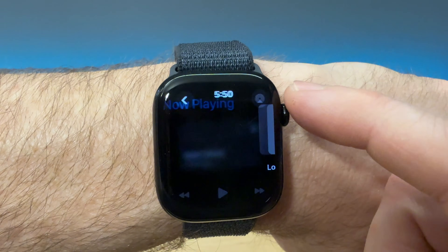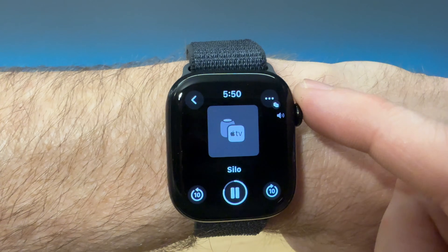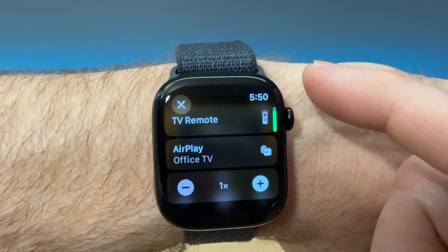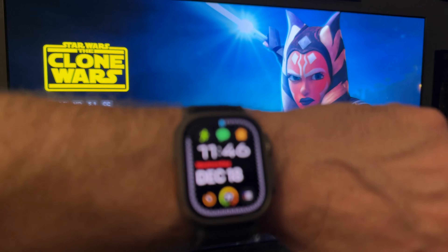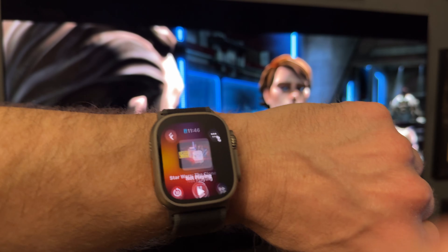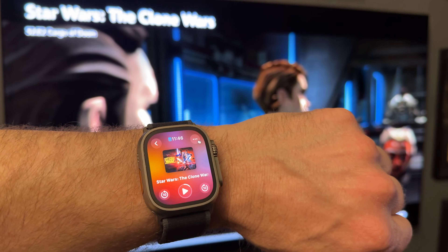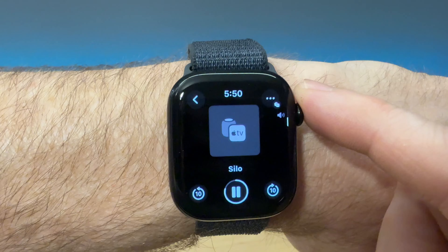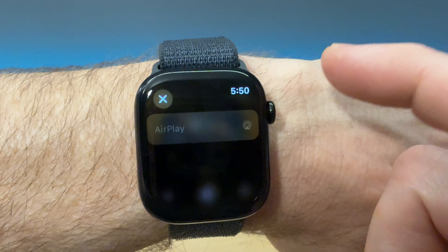Now let's talk about controlling the media side of things. There's a Now Playing app, and that widget will actually launch automatically if you have smart suggestions on. So if you start playing something on the Apple TV, the Now Playing app pops up automatically. And from the Now Playing app, you can control your Apple TV. It's different than the Remote app — Now Playing is meant to control media on other devices.